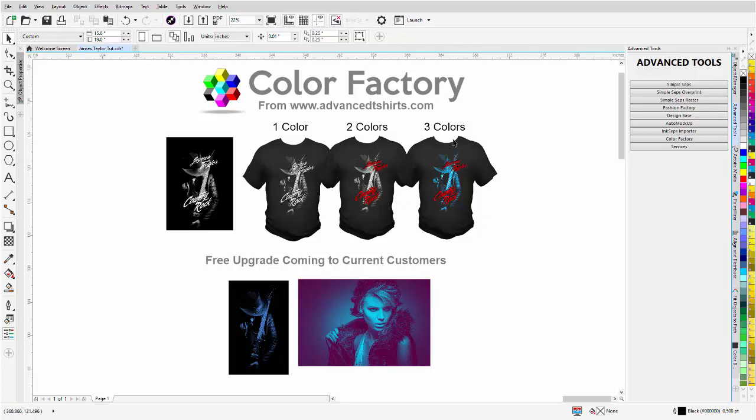You ask them an open-ended question like, which one do you like better? Seven out of ten are going to say they like the three-color version better, especially for a musician where the blue light look is very popular. If you say this one is an extra two dollars and they're printing 300 shirts, that's $600 more for your business. You're going to set the design up anyway.